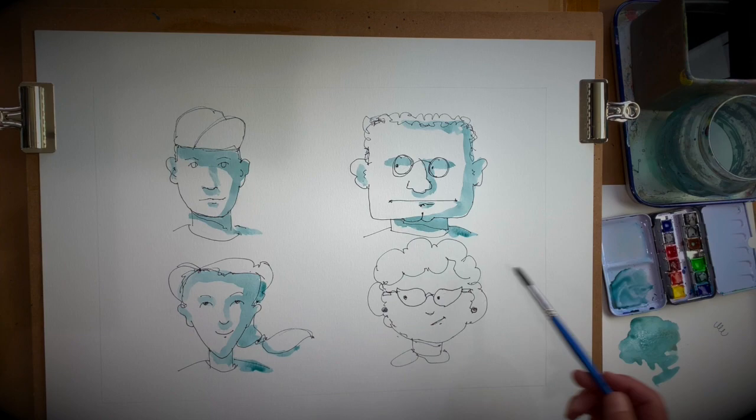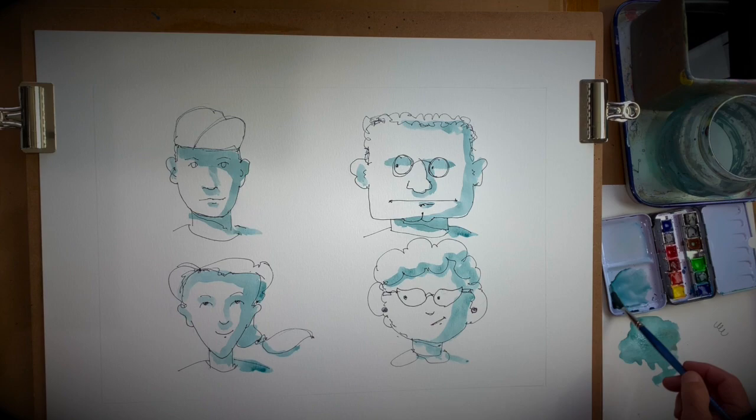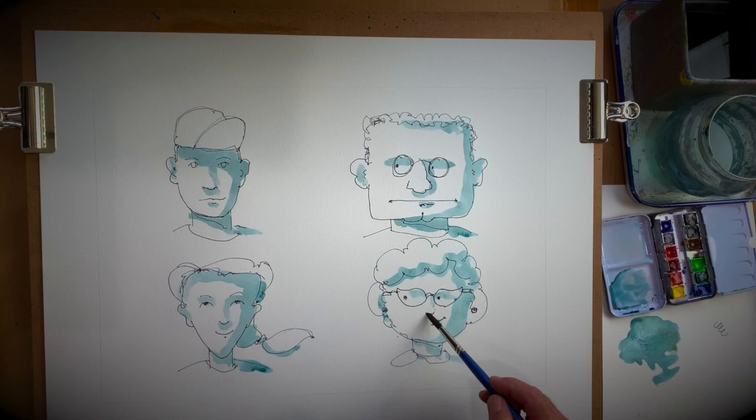And now let's do our last lady here — Grandma. Give her some shadow on this side of her face. Don't think about it too much — just paint. Have fun. Paintings should be a lot of fun.